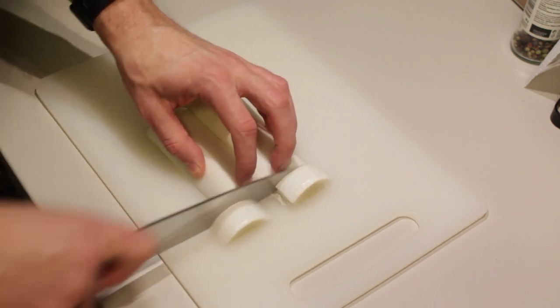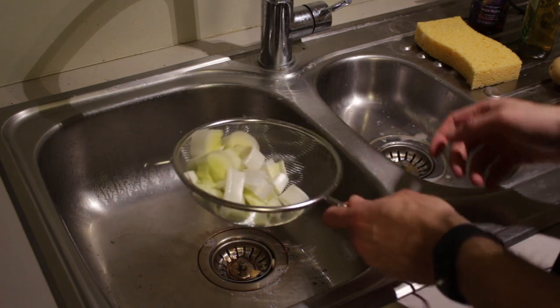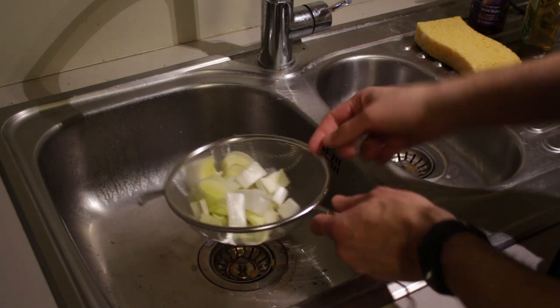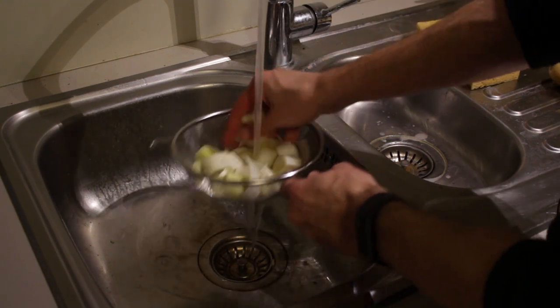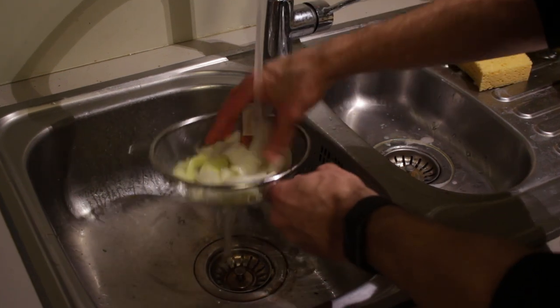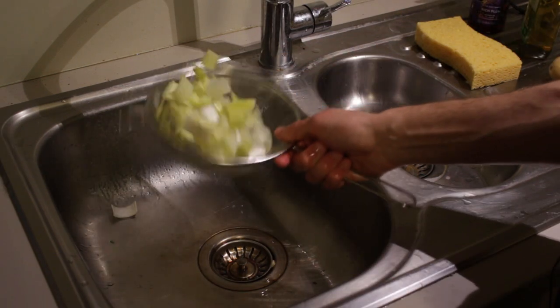I'm planning to use only this part, so I'm just going to cut it into chunks like this. What you want to do next is take a strainer or a bowl and rinse your leek under running tap water, or fill a bowl with water and rinse it in that to make sure everything is nice and dirt-free. Shake off the excess water and set them aside.